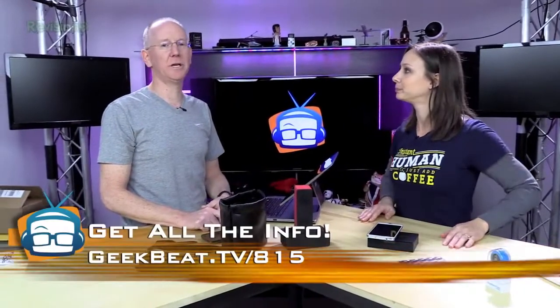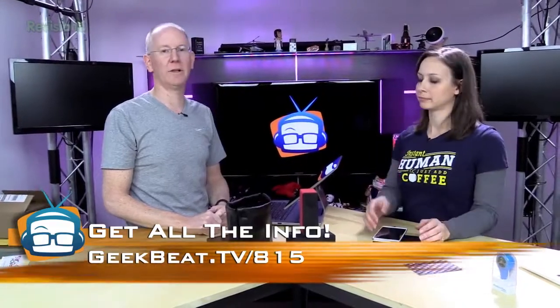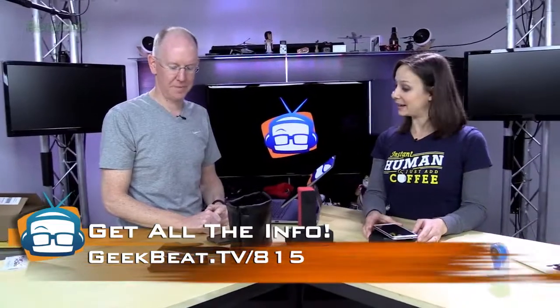It's $50 for the micro USB version or $55 for the Apple Lightning version. Go check out the show notes on today's episode for all the links, or find it on Indiegogo and support the project — it's well worth it.